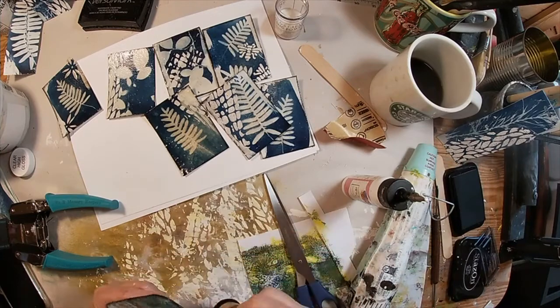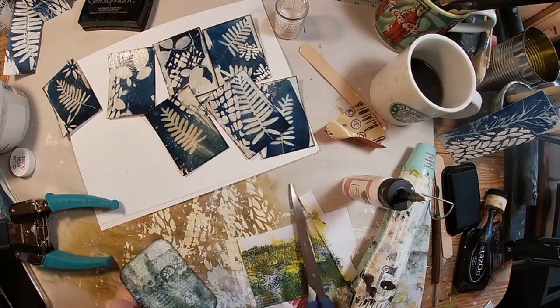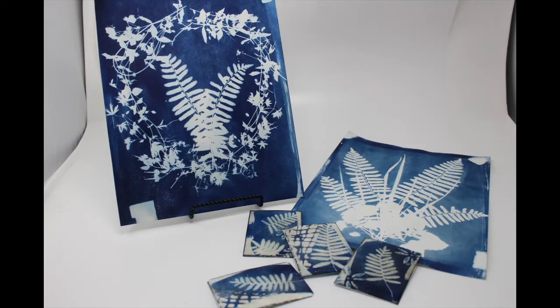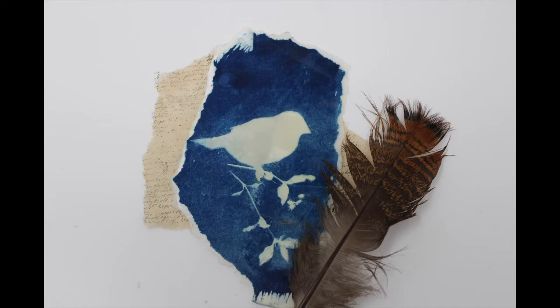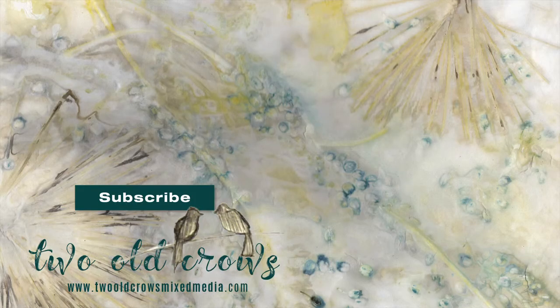That pretty much completes what I have done with the cyanotypes I've worked through. Here is a sampling of the finished products. I enjoyed the layering — that technique turned out pretty well. I liked the masking. This one I'm going to use in an encaustic wax piece, and these I believe I will be making tags out of. That completes this video. I appreciate you being here. I hope you'll subscribe — I always enjoy your comments, and that thumbs up button is very beneficial to me. Let me know what you would like to see or what would make this channel better. Bye for now.